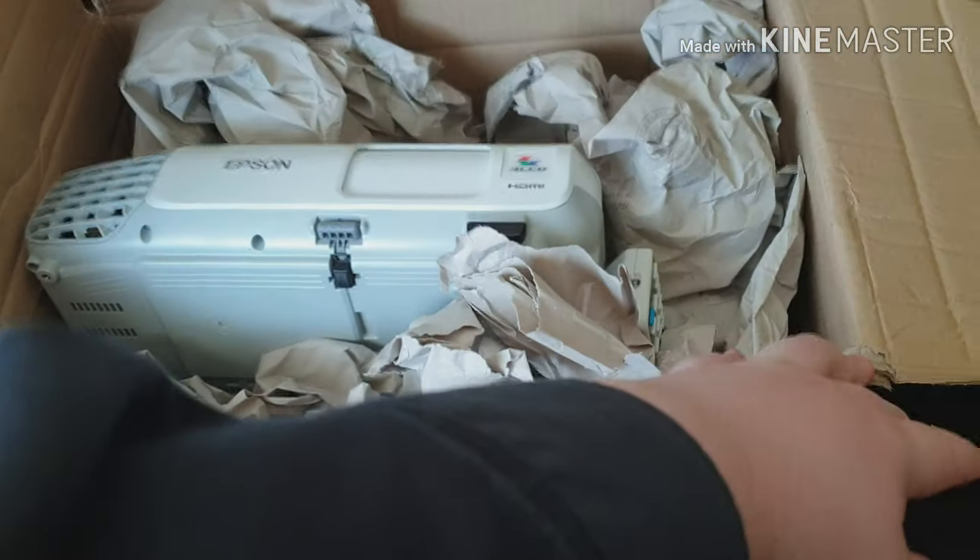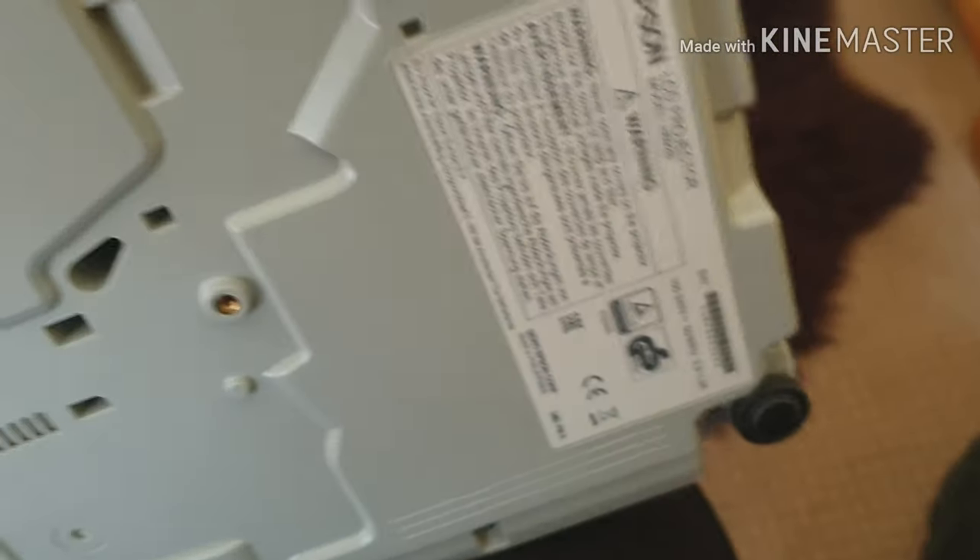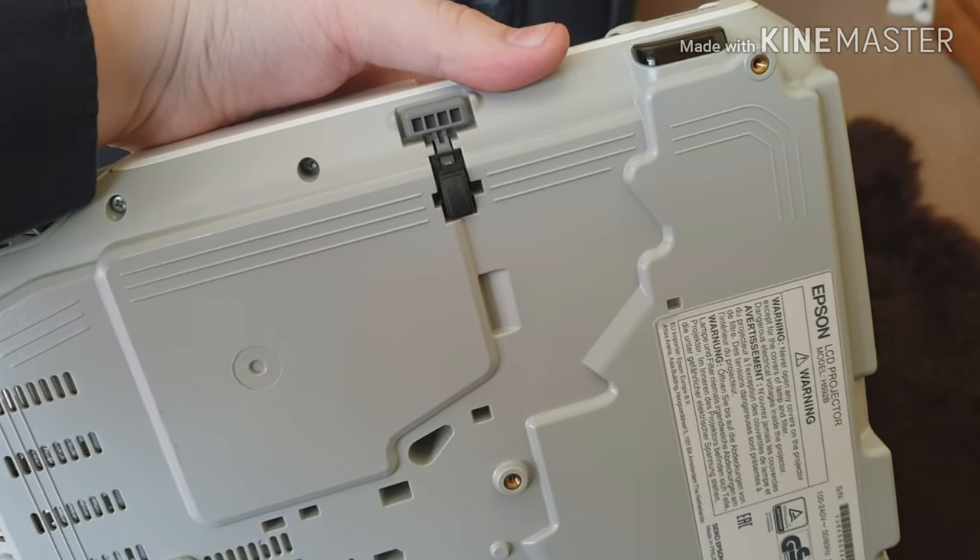In the box, let's have a look. We got a projector! This was bought second hand from an English school, so we have to hope it's alright. I'll take a look.